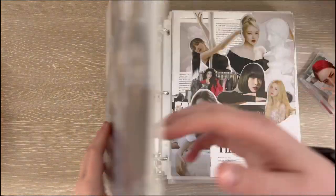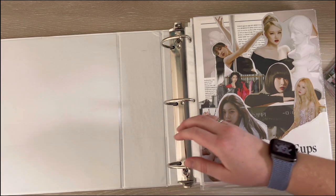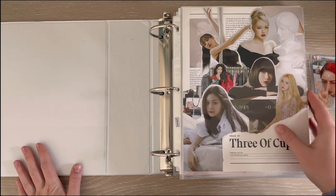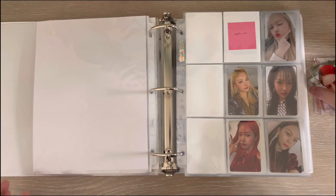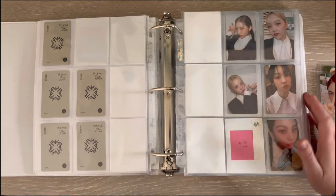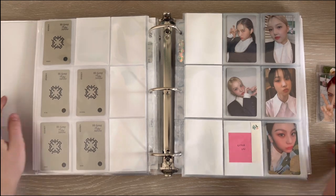Okay, we have the Gfriend binder here. I'm a bit upset to be honest, because I thought I was getting VB's Season's Greetings as well as Yuju's, but Big Planet Made underprinted them so everyone's orders got canceled including mine. I will not be getting their Season's Greetings, and I also wasn't able to secure a Gidden, so I don't know if I'm ever going to try and get them. I'm just a bit disappointed but it's fine.